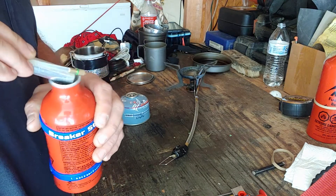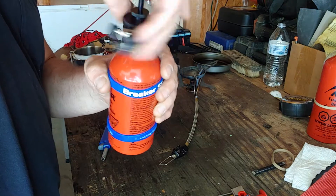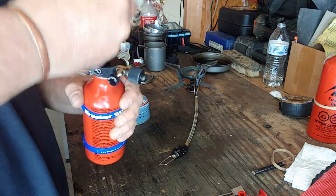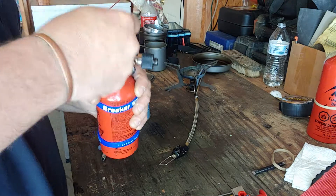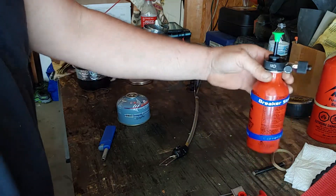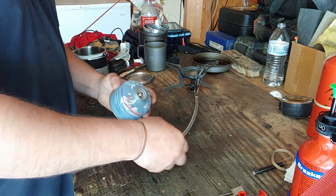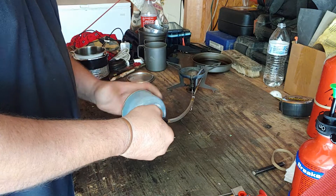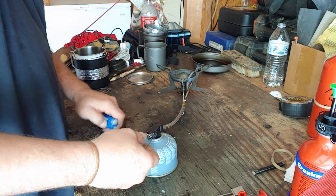I'm going to put the pump inside the MSR bottle. It fits right in there and I'm going to go ahead and pump it until it gets about tight. So that one's ready to go. Make sure that valve's off there, and I'll stick that off to the side. Now I'm going to hook up the canister onto this.